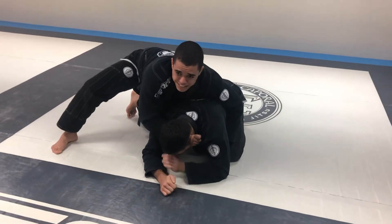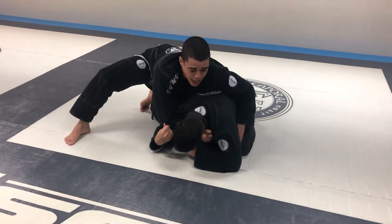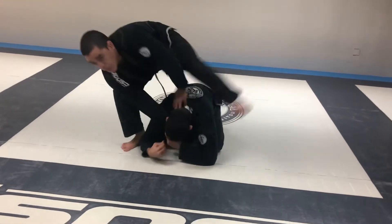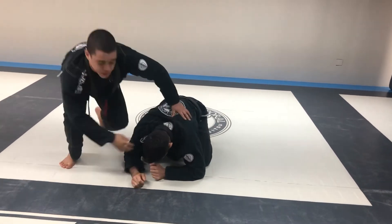I start clock choke, guys start to defend. I feel no good my grip, I up, pass my leg overhead and sit.